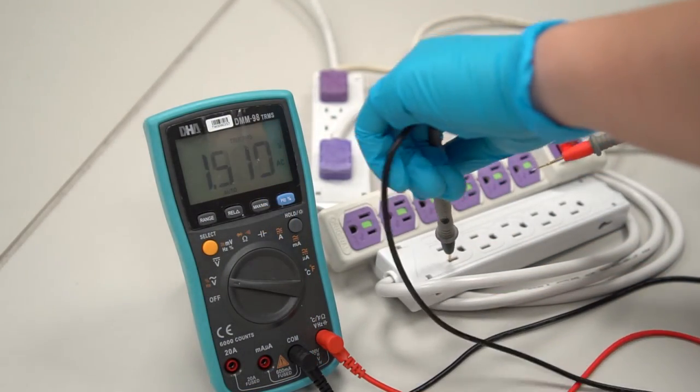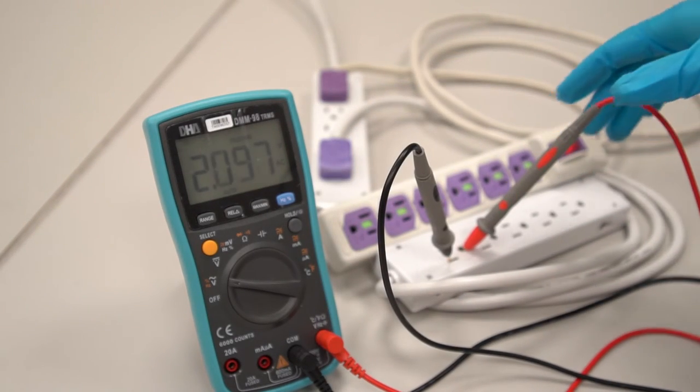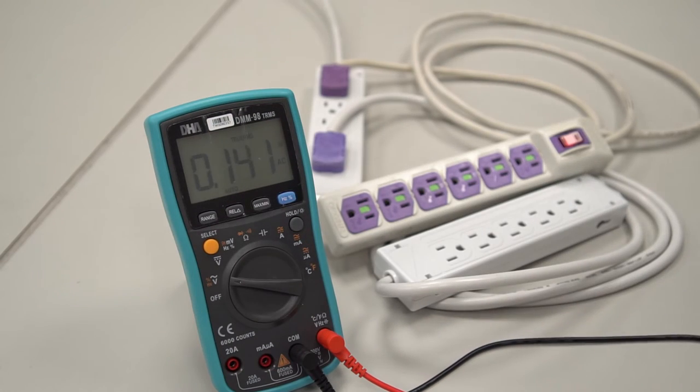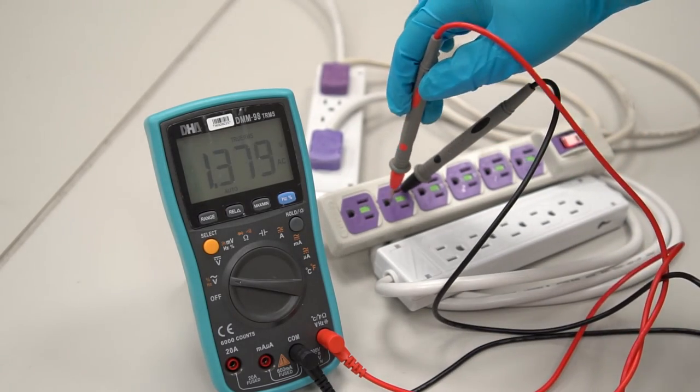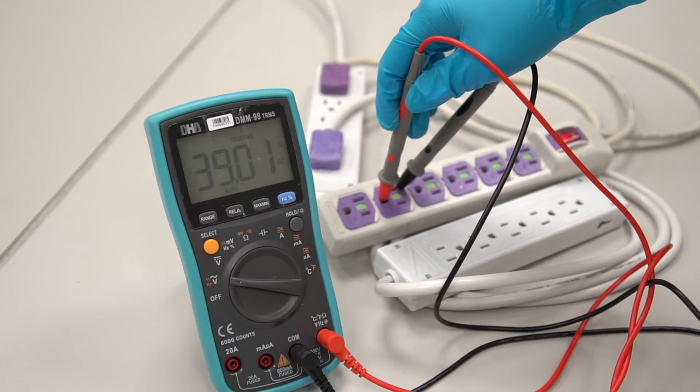Next, we can measure the voltage between the neutral and earth. The measured value should be in the range of 1 to 3, and the ideal value is 0. If a measurement between neutral and ground shows a value that is out of range — like here, where it shows 40 volts — it means that it is not properly grounded.